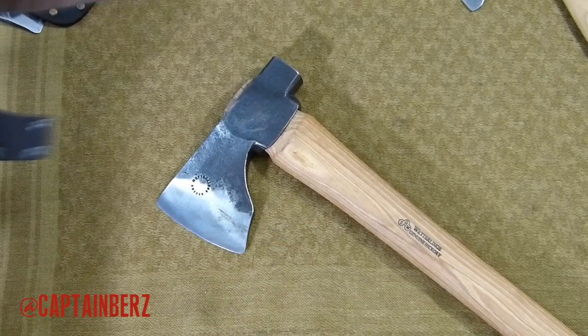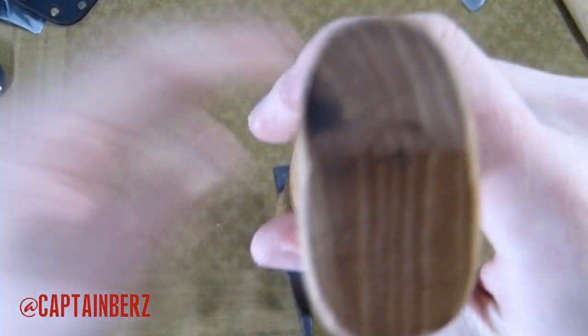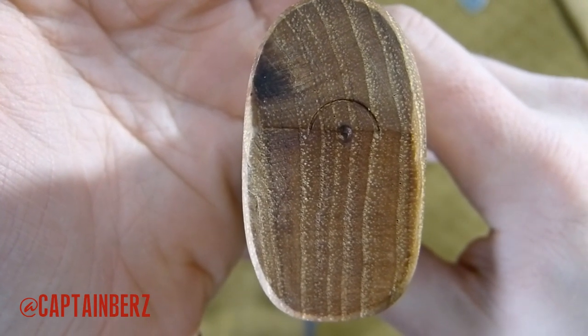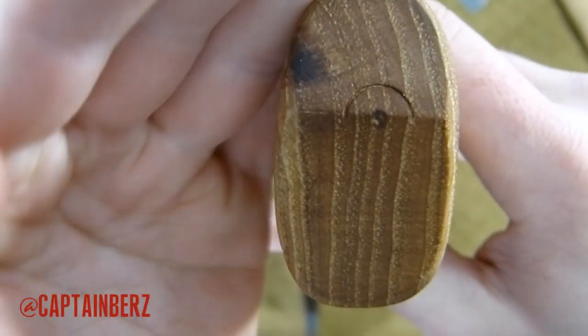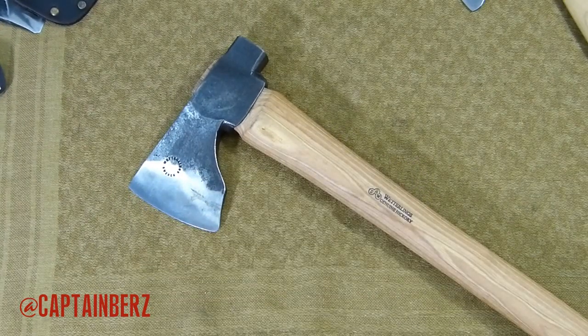The axe handle, as you can see, is nice and straight — the grain is nice and straight. That's one huge thing to look for in a great axe: you want straight grain, not grain going to the side. For the most part the grain is straight up and down on this axe, and good job Wetterlings on that.